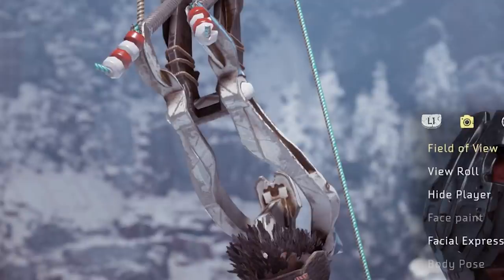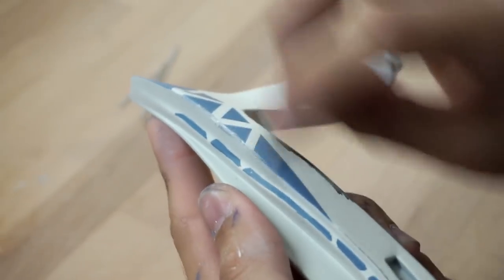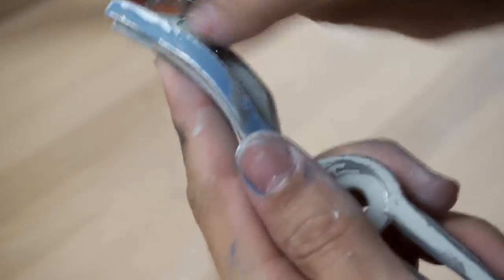But in Horizon things don't really look shiny and new — the paint is chipped off and there is dirt everywhere. Good thing I applied the hairspray earlier. I just had to take a toothpick, dip it into water, and chip the color away. And thanks to the hairspray the silver underneath doesn't get damaged.